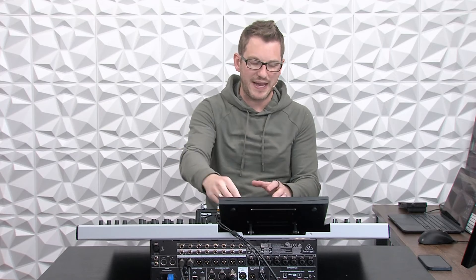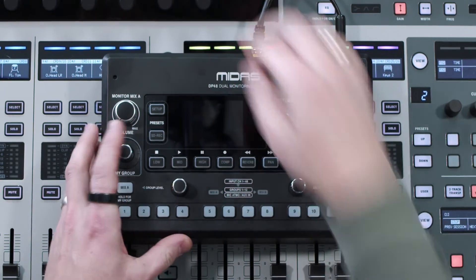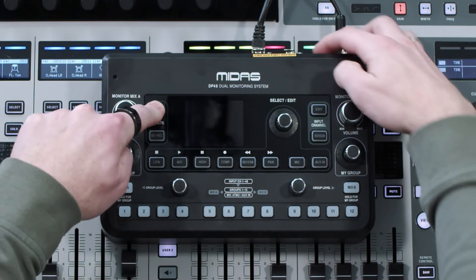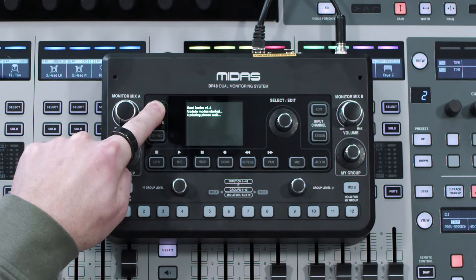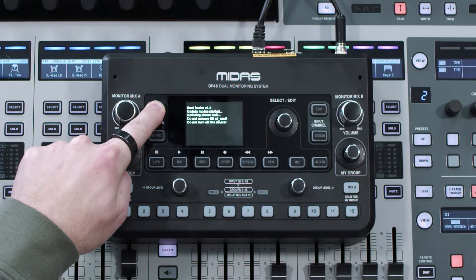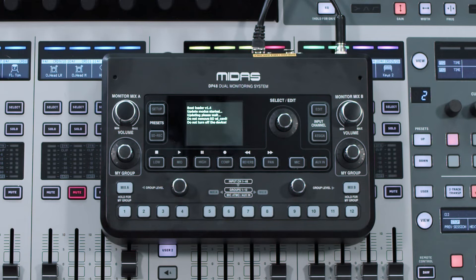Go ahead and eject this SD card. Now we're going to take this SD card and put it back in our Midas DP48 with the power off, and then we're going to press and hold the Setup button and turn it on. Once the firmware has started to update, you can release the Setup button.